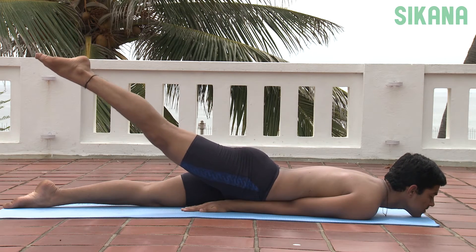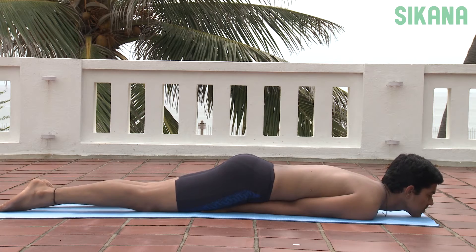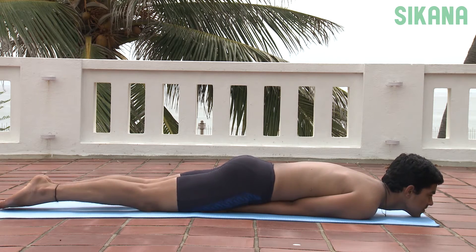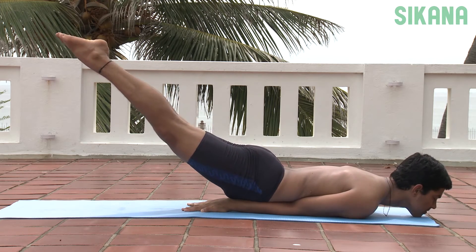This pose should not be practiced by people with a weak heart, coronary thrombosis or high blood pressure. Those suffering from peptic ulcer, hernia, intestinal tuberculosis and other similar conditions are also advised to avoid practicing this asana.